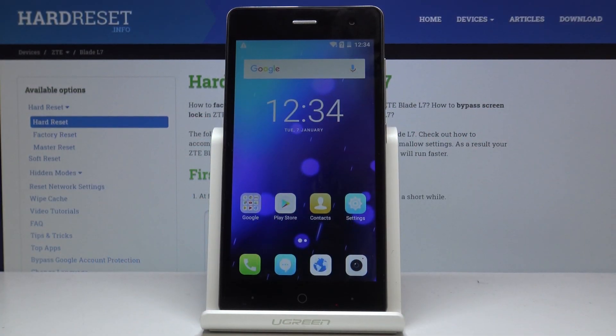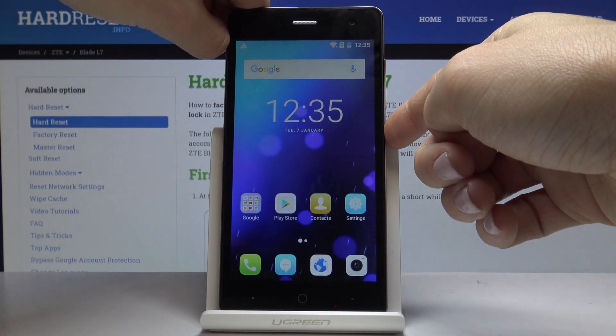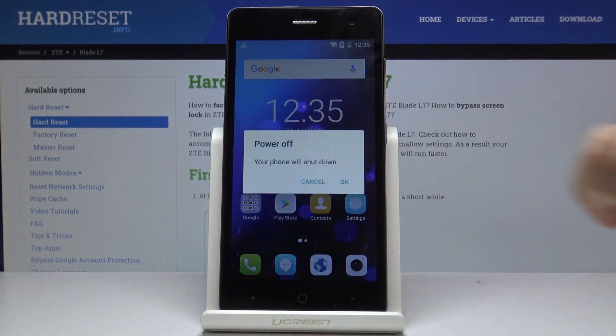Here I've got ZTE Blade L7 and let me show you how to wipe your cache partition on this device. At the very beginning you have to turn off your phone — smoothly tap on the power key to do it, and then click on power off.